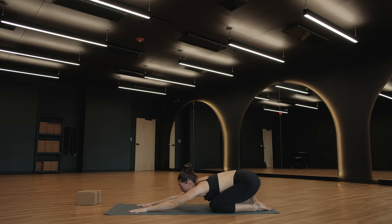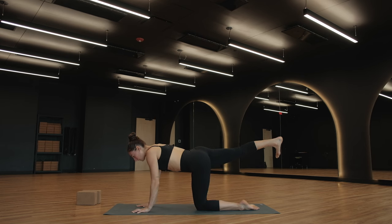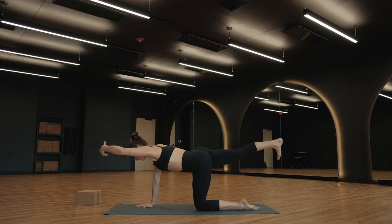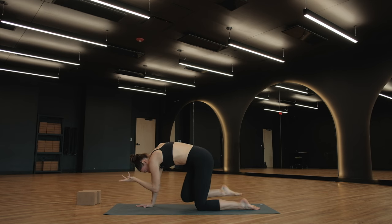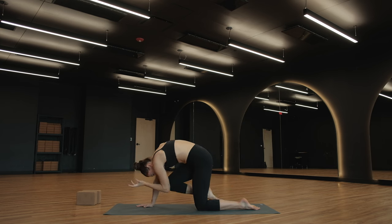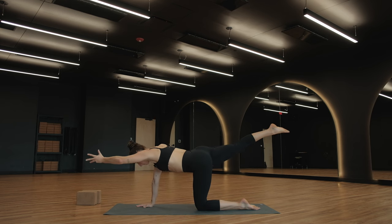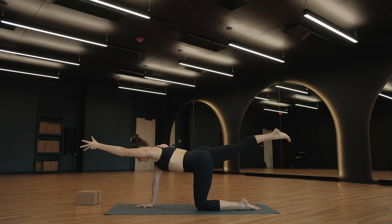Inhale for tabletop. Next breath in, send your right leg long into the air behind you. Spin your toes down, and then use your right glute to keep this leg lifted with your right hip facing the earth. Another inhale brings your left arm long in front of you. Take a breath out — elbow to knee, round your spine. As you inhale, get very long, everything extends back out. Exhale — bring your elbow towards your knee through a cat spine. Inhale, get long. Exhale, elbow to knee. Inhale, re-extend.